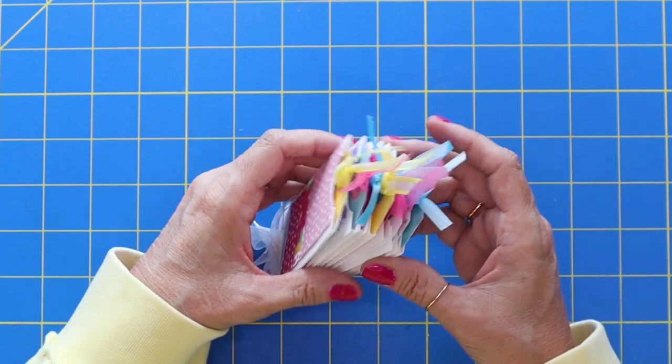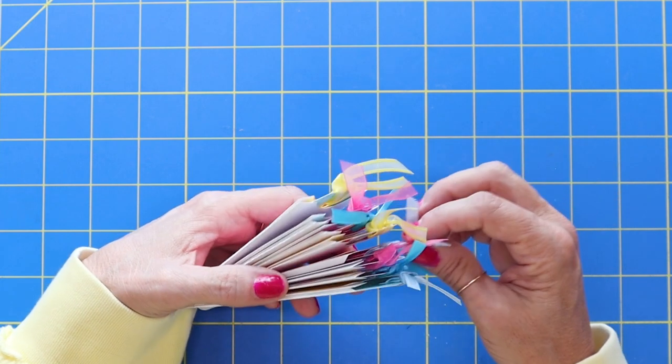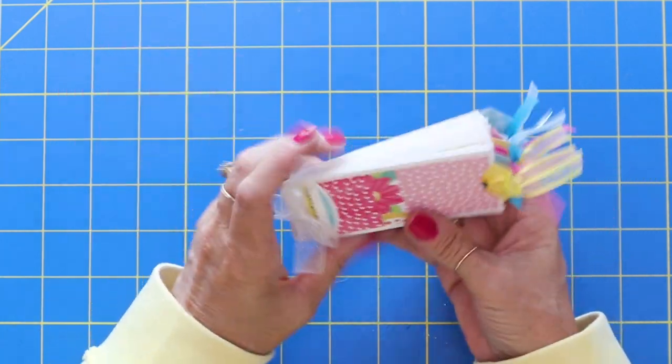Just so cute. In fact, I think if you had like a thought book and then you had a thought on the back of these — like, have a wonderful day or thinking of you. Wouldn't that be so cute, like thought for the day?